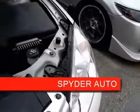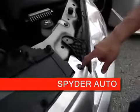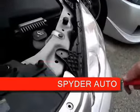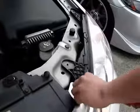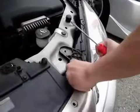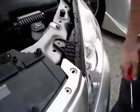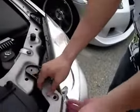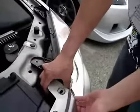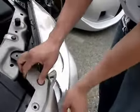Once that's off, you're going to need a flathead screwdriver to pop up this plastic piece right here. It should be really easy. Now once that's off, you can peel the grill area right here back a little and pull out the front light.